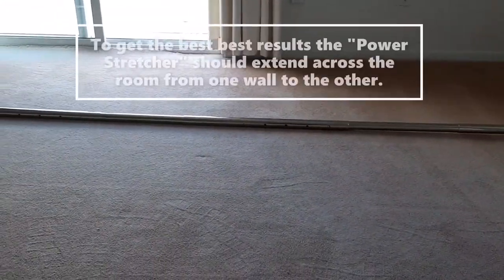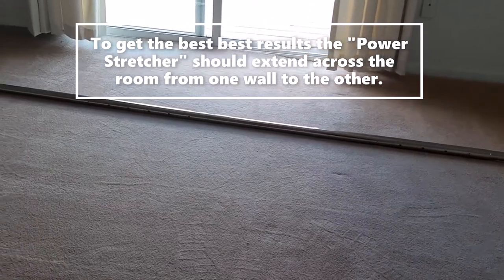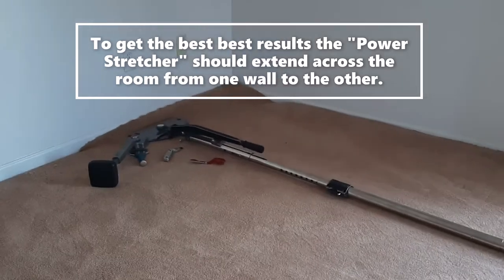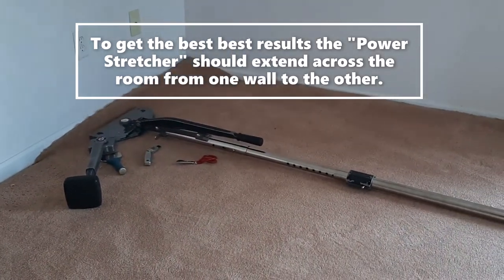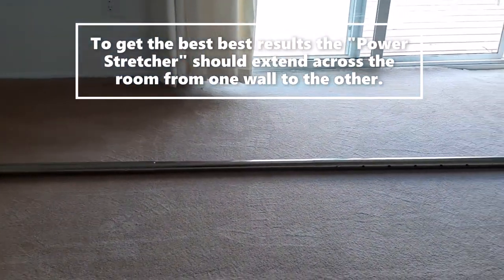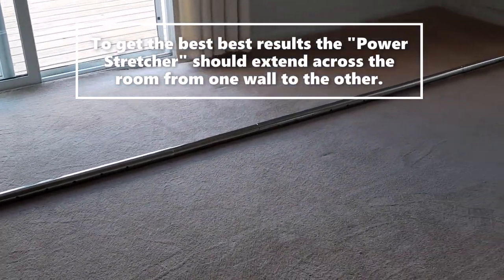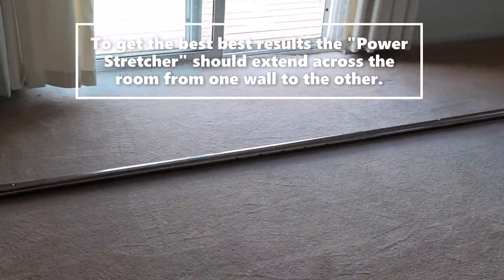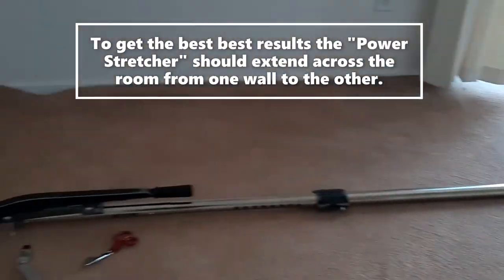If you notice in the video, the power stretcher extends off one wall and extends across the entire room. A knee kicker alone could never give the results that a carpet power stretcher can bring to an installation or re-stretch of carpet.